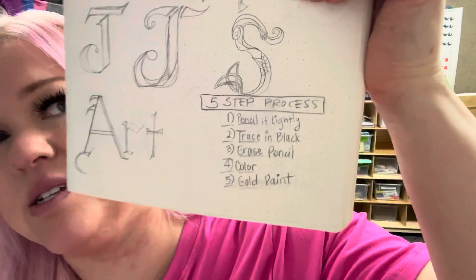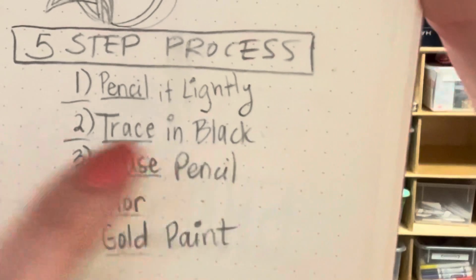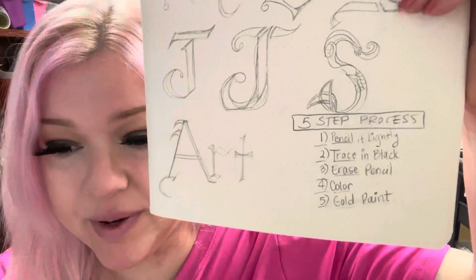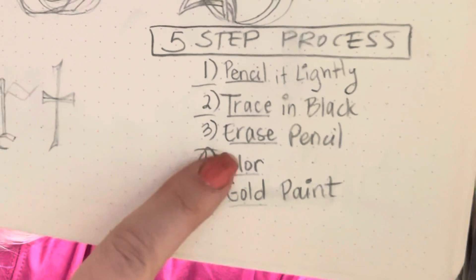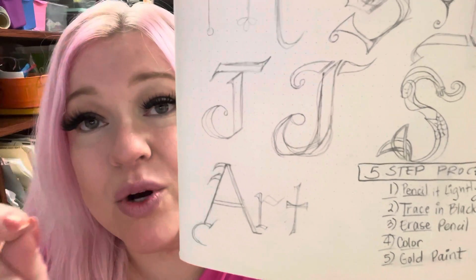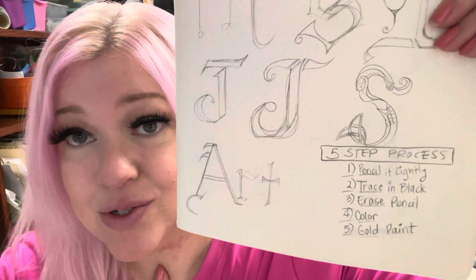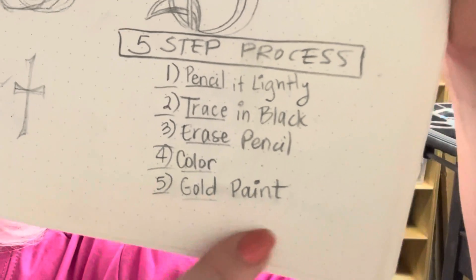Here's our five-step process. One: pencil it lightly. Two: trace in black — this can be a black colored pencil, a black marker, or I may have some fine-point black pens on the cart. You're going to erase some pencil lines because you're only going to marker over the parts that look best. Then, step four: color — I suggest colored pencil. The last step is one we're going to do next week, and that's gold paint.